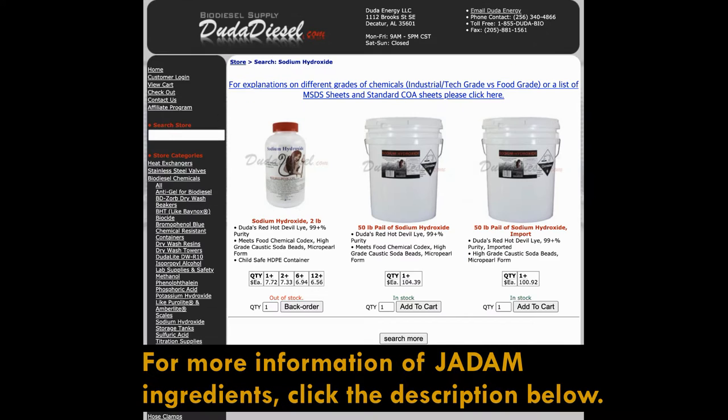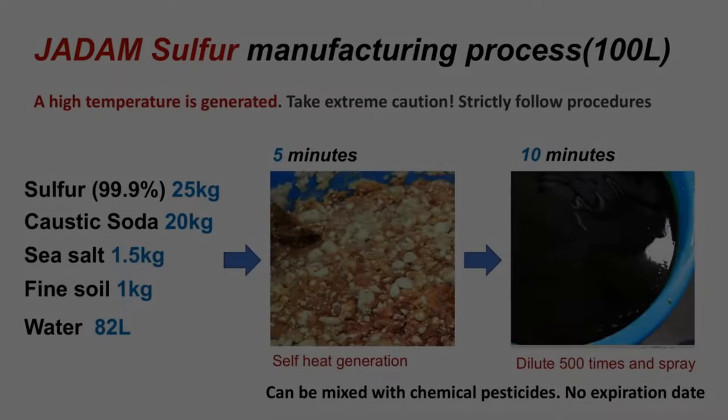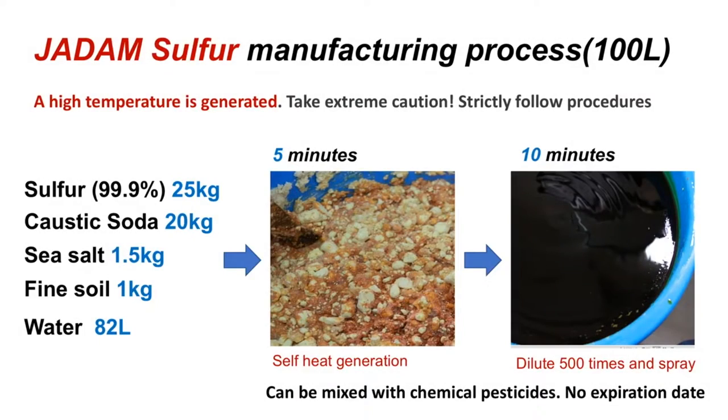With many trials and failures, I was able to invent a new method to melt sulphur without external heating for the first time in the world. And to make ultra-low cost agriculture go viral, I decided to disclose this technology without patenting it.